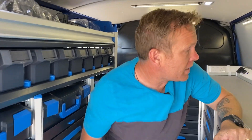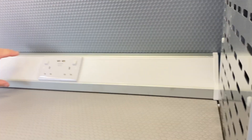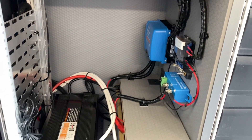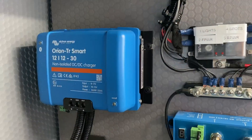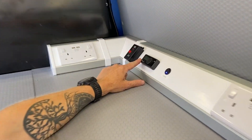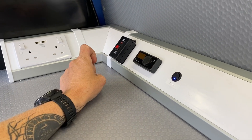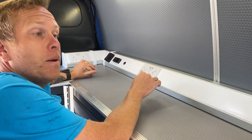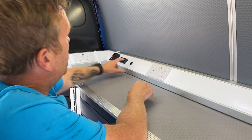Now moving into the van a little bit more. Look at the top here — we've got full electrics around here. We've fitted the customer's inverter, so his inverter switch is here. We've got an Eberspacher two kilowatt heating system — that's the control panel for it there. And down here, we've got the ducting with the hot air coming up through the floor.